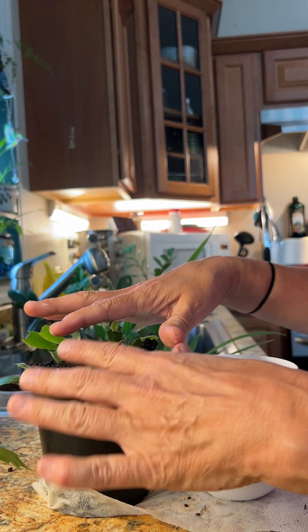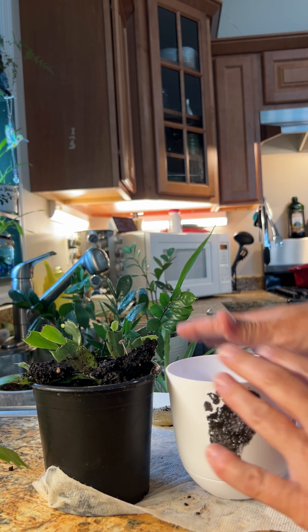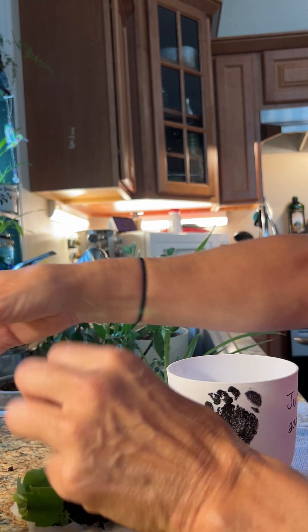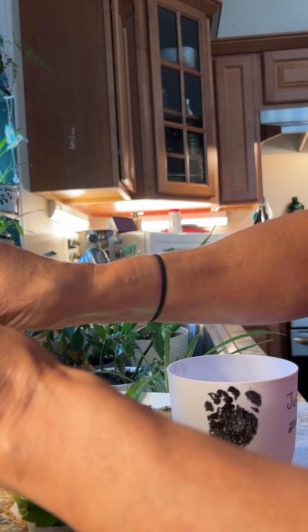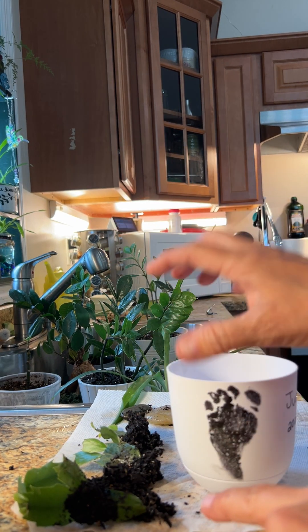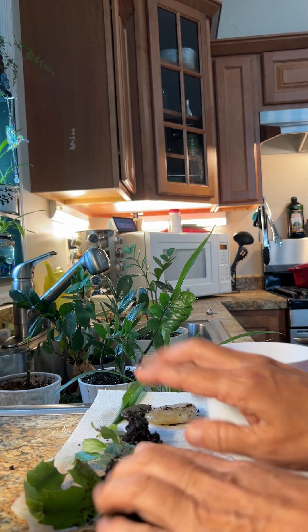I'm all set up here. Here's the nursery that I'm taking it from and here's the pot that I'm putting it in. I'm going to take out the plants that have already been in the nursery and they're ready to go. I'm setting them there — I'm not breaking the dirt away from their roots. Don't do that. Let it sit.